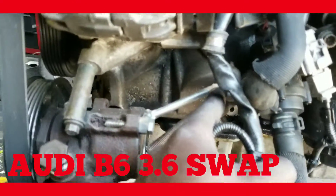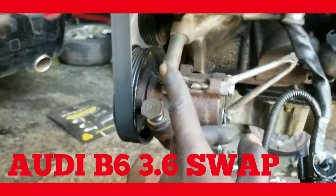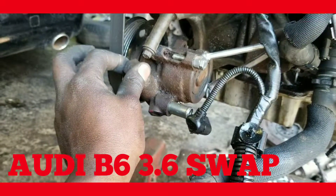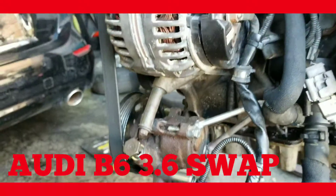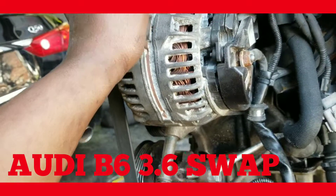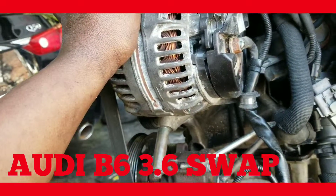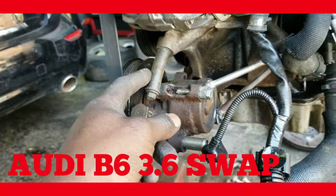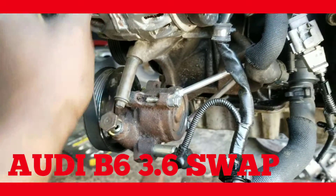Also, I modified a bracket to relocate the power steering pump, because the 3.6 doesn't come with a power steering pump. We could always swap the bracket from the 24-valve regular VR6 and it should work, but in this case we don't have that right now. So we just make do with what we have — weld a couple points, make a bracket. Long as it works, long as it works.